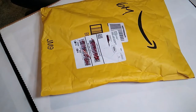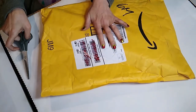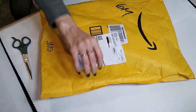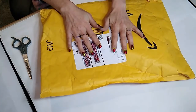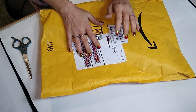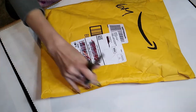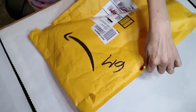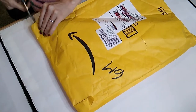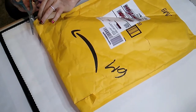Hey, hey everyone. So today I'm going to open up a package of Bundleful. They got a hold of me and asked me if I would do an unboxing, so that is what I'm going to do. It actually went to my old address — for some reason Amazon still has my old address. Let's get this open.